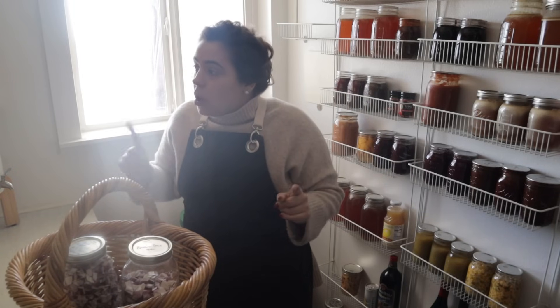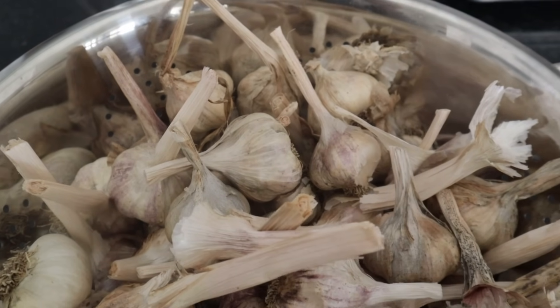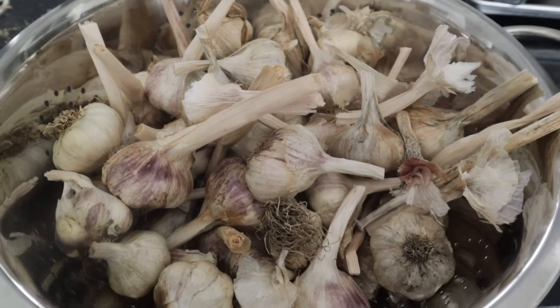We're going to be wrapping up a couple of projects we started before and starting some new ones. One of the first things we are going to do — let me bring you back to yesterday. I did a little bit of prep yesterday in order to get ready for today, and this is what I'm going to do to prep for our big food preservation project.